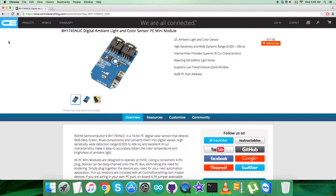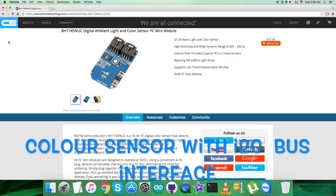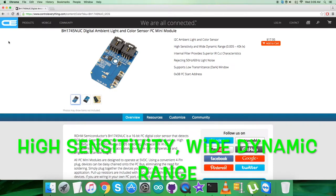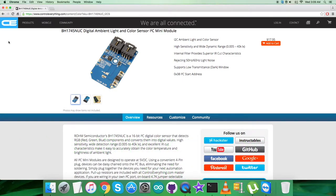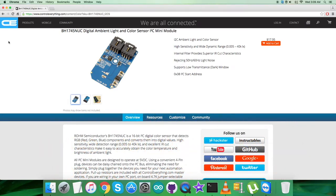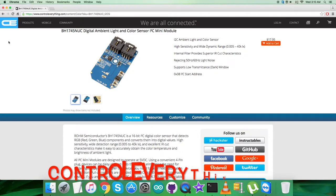The BH1745NUC is a digital color sensor IC with an I2C bus interface. This IC senses red, green, and blue (RGB) light and converts them to digital values. The high sensitivity, wide dynamic range, and excellent circuit characteristics make it most suitable for obtaining illuminance and color temperature for adjusting LCD backlights of TVs, mobile phones, PCs, tablets, portable game machines, PDAs, and LCD displays.